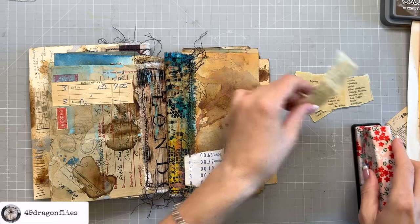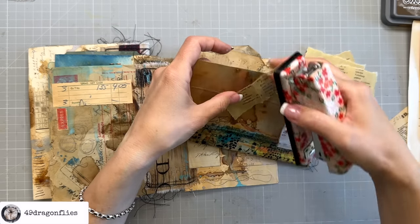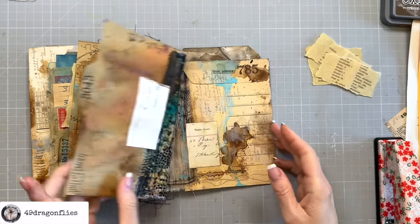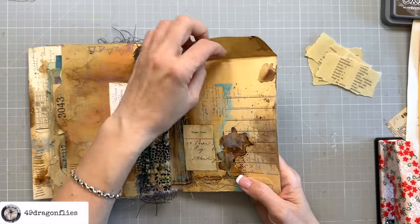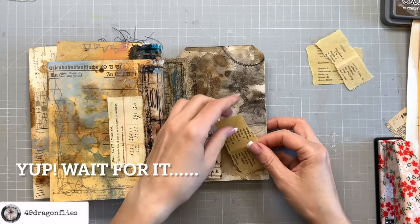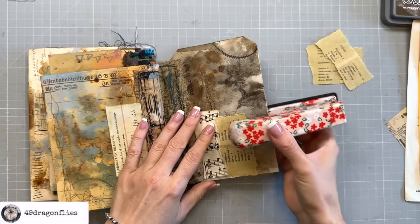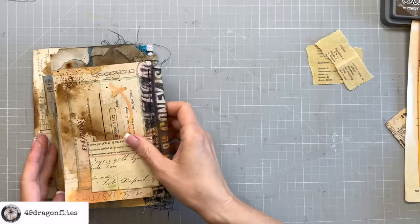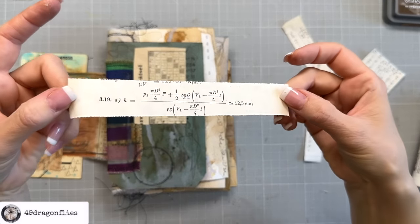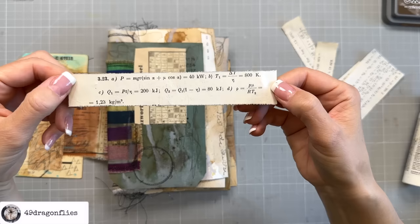The staples are great - they add another fun element. Let's have it peeking out a little bit. Don't staple through any pockets that you still want to use - that would be totally a thing that I would do. In school I hated math and was always terrible at it, but look how cool these formulas will look in a junk journal. I'm so happy to finally have found a reason to like math!